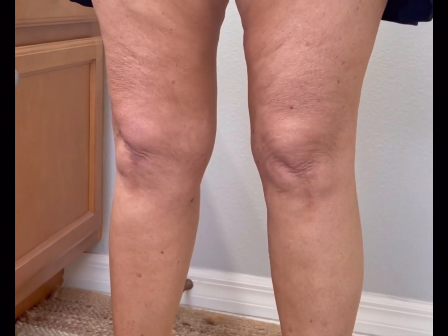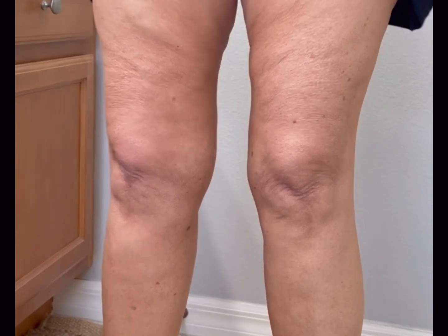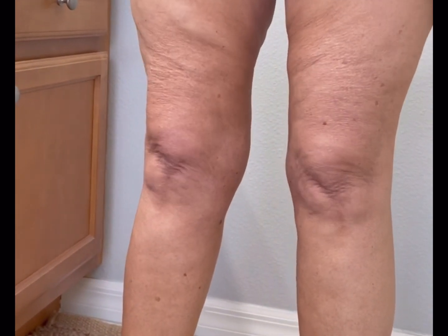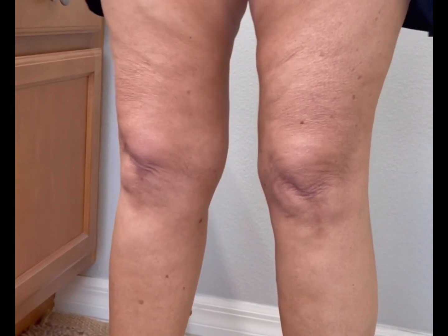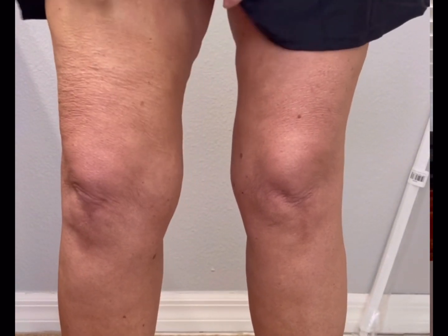I was like, oh my lord, what am I gonna do with these legs? Because I had not been able to exercise on them for so long, they just started getting — they were a mess. Cellulite, saggy skin, the whole thing. I had tried all of the creams and everything that everybody else advertised, and it just did not work for me. So I'm standing in front of the mirror...